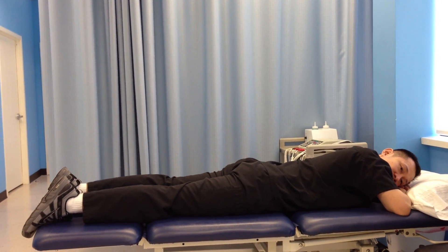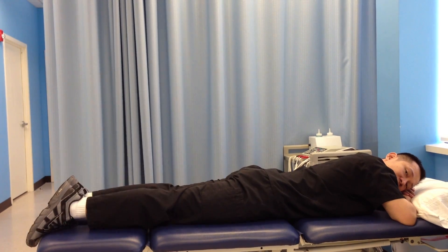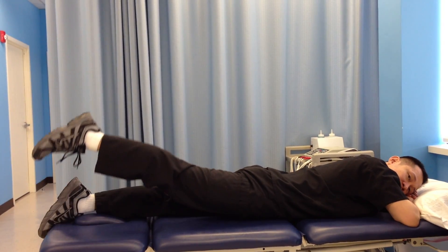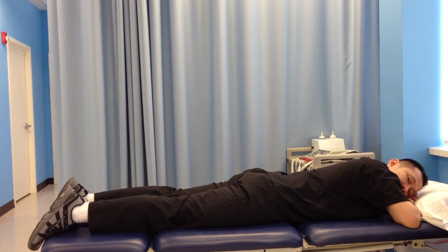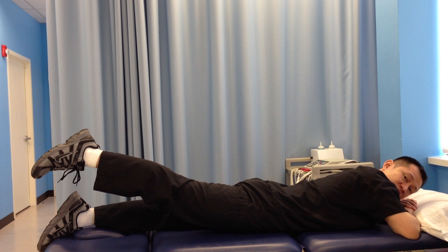So from this position, lock your knee, lift it up, and down. Up and down. With this one, you can also hold it for a few seconds, like five to six seconds.